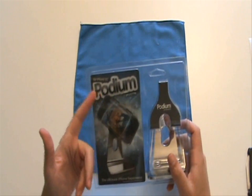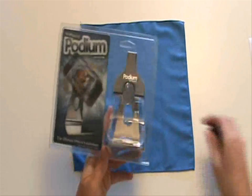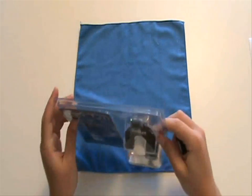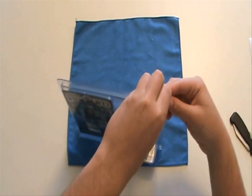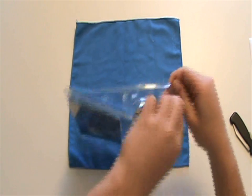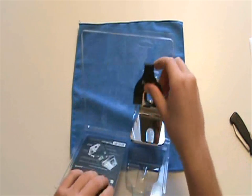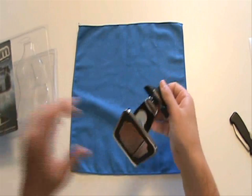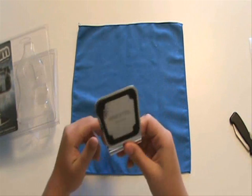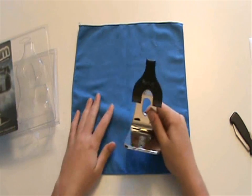There's only the stand in there, nothing else. Let me open this up without doing much damage — yep, it just pops open. Really nice packaging; I hate the ones where you have to cut all around. This is simple. There it is, guys. My first impressions: it feels really nice, really heavy, definitely feels really solid.